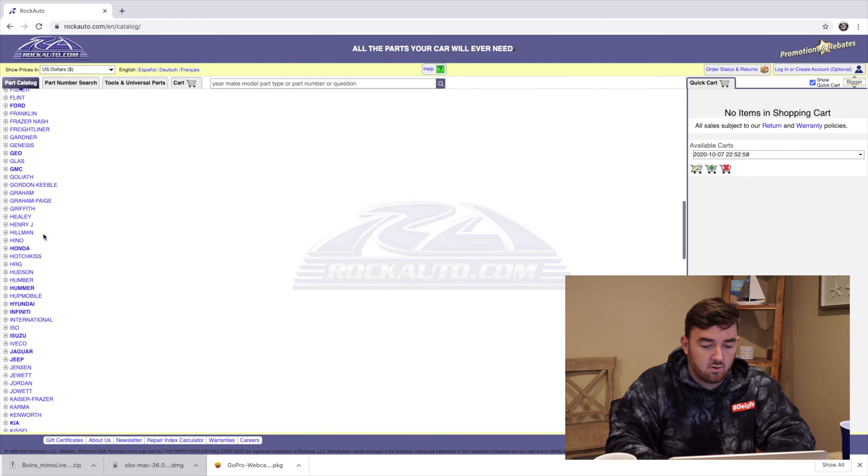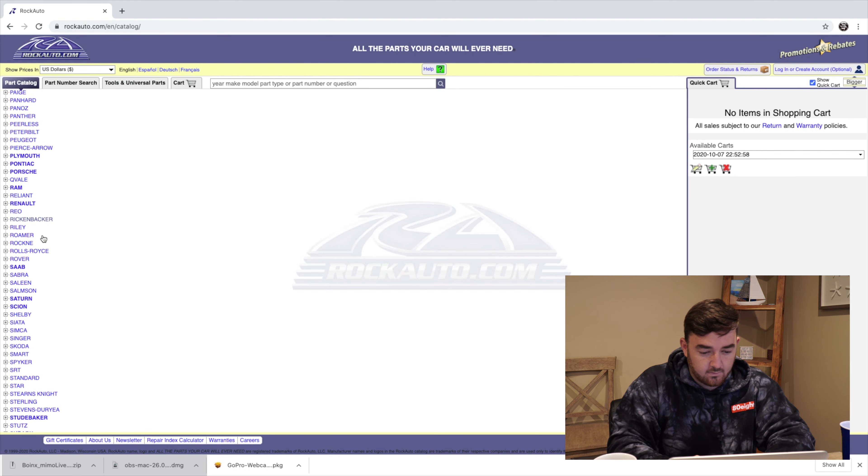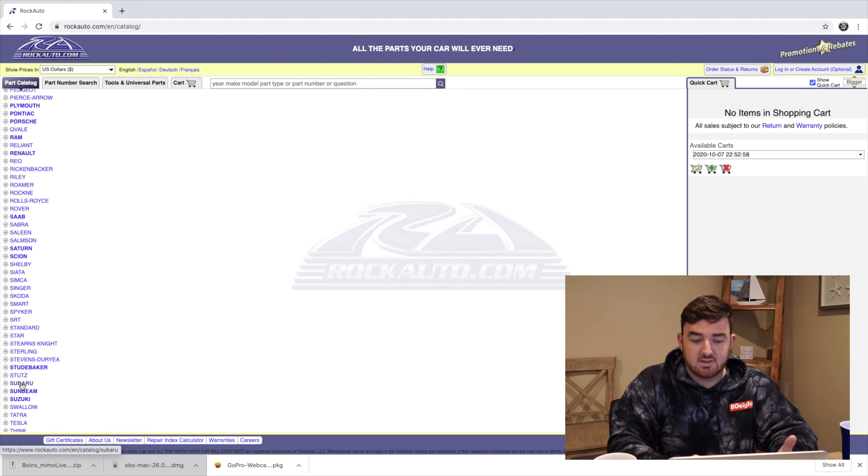So once you get there, you're going to want to scroll all the way down until you find Subaru. There it is — so once you find Subaru, you obviously want to click that.